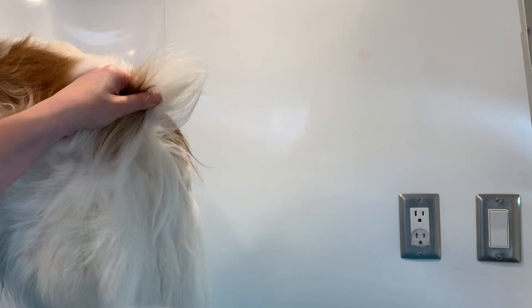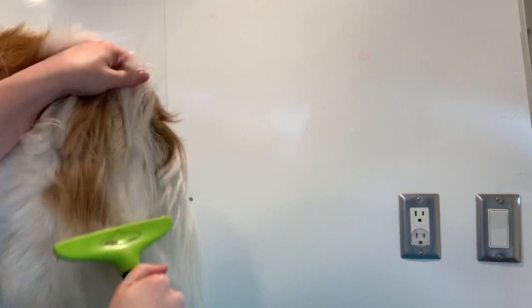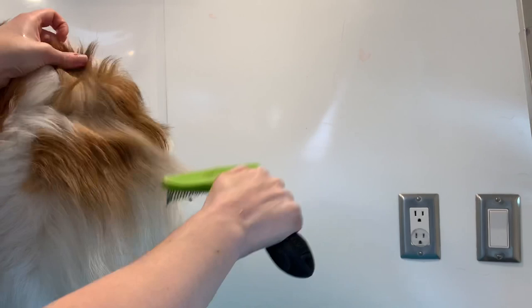All the tools that I used today will be linked down below if you are interested. I find the bath and also drying goes much smoother and quicker if I just get out the bulk of the undercoat in these kind of dogs. Boomer mainly just gets kind of thick in his bum, tail area, and also around his mane, so that's mainly where I'm going to be brushing before I put him in the bath.